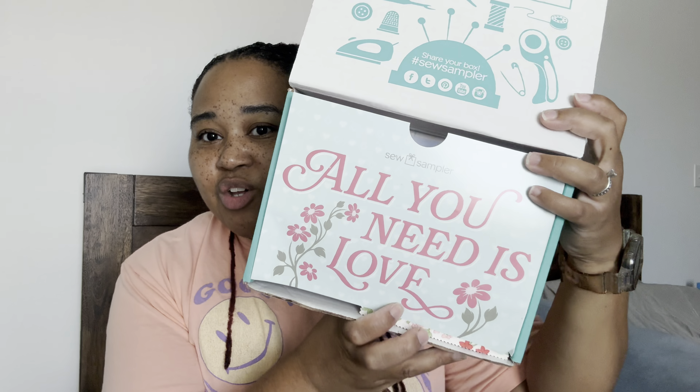Alright, so I cut the tape but obviously I'm struggling to open it. And when you open it up, it says 'all you need is love.' Oh, that's cute. Alright, I'm getting excited because everybody's been telling me I'm going to love this box. We have our little booklet we're going to read in a little bit and let's get into it.